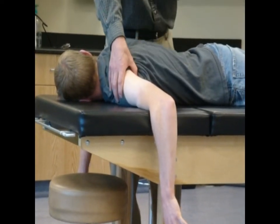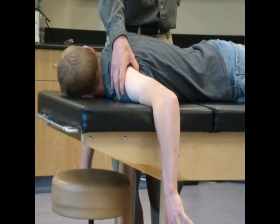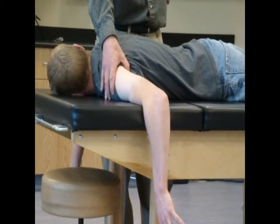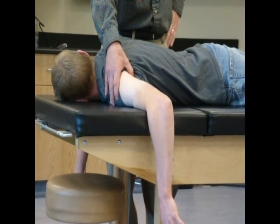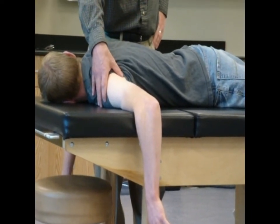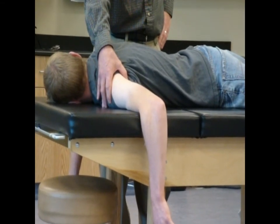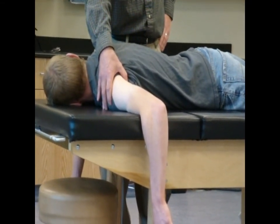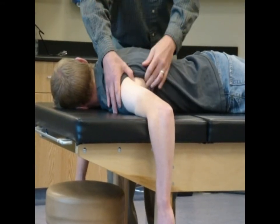Now, what's back here that might get me in trouble? Infraspinatus and teres minor. Teres major — teres major is also a horizontal abductor. Posterior delt. There's a lot of stuff back there, right? Where do I know that the long head of triceps goes? Between what two muscles? Teres major and teres minor, right? Do I know how to find those guys? No.